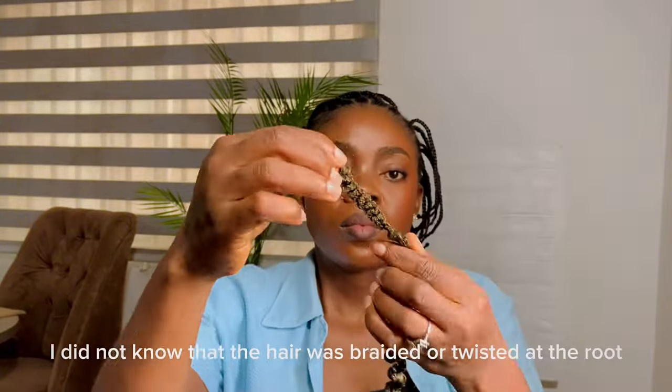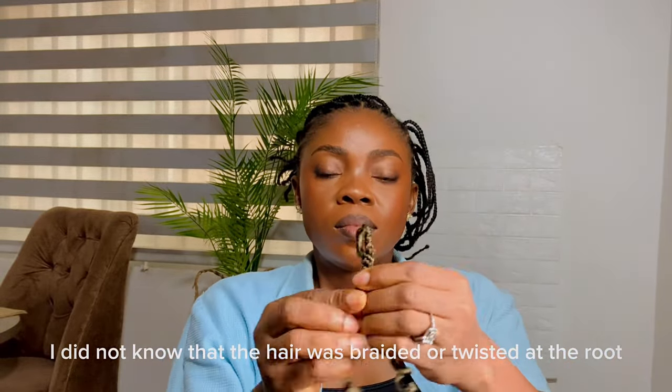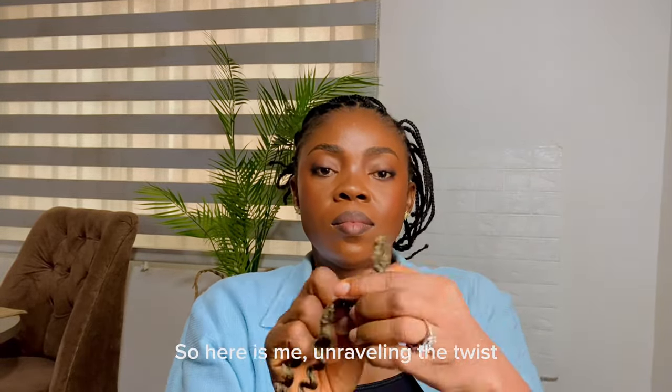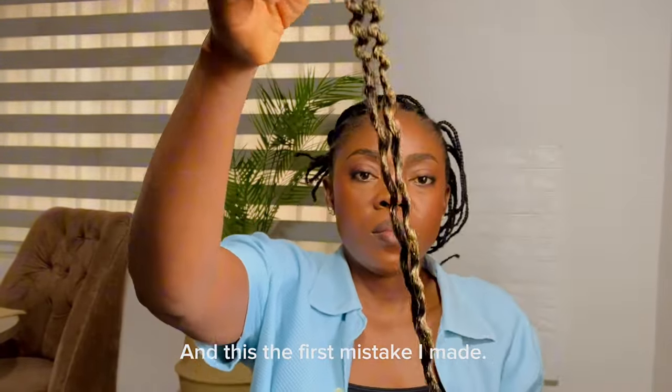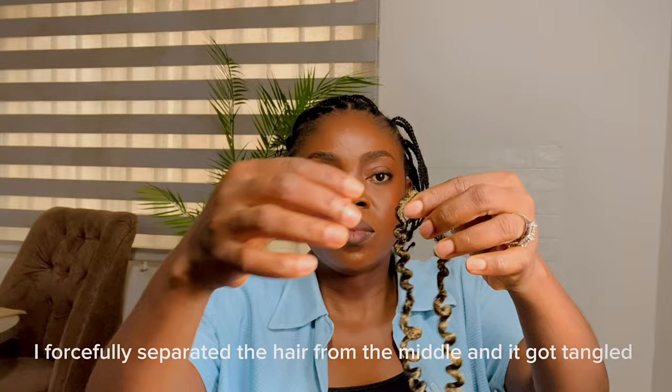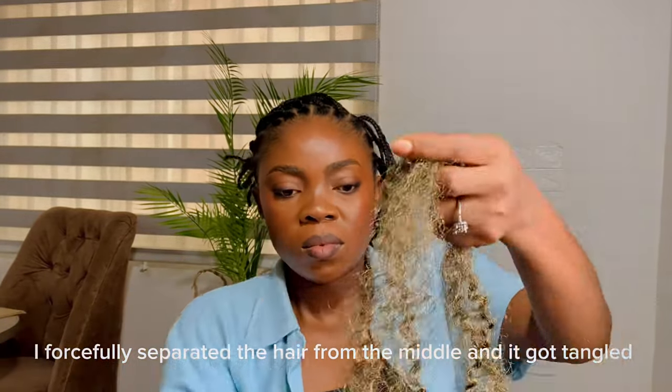I did not know that the hair was braided or twisted at the root. So here is me unraveling the twist, and this is the first mistake I made. I separated the hair — I forcefully separated it from the middle like that and it got tangled.